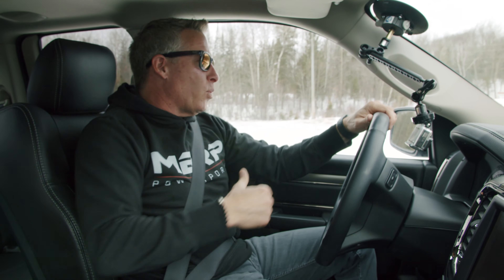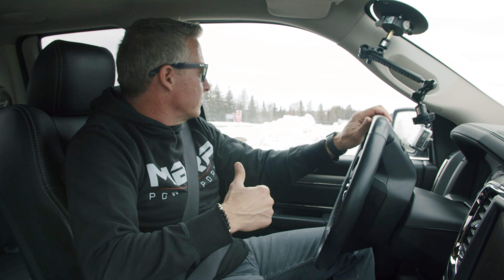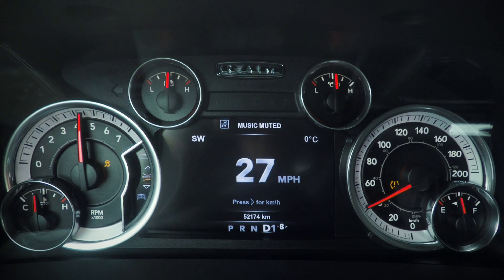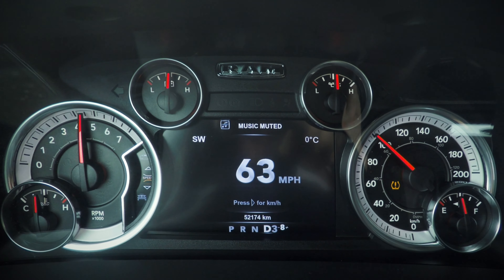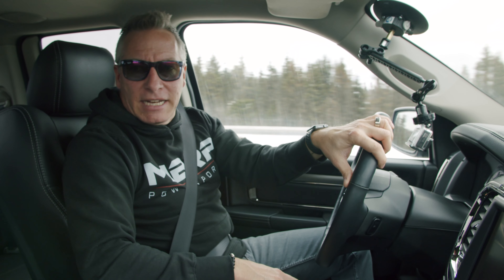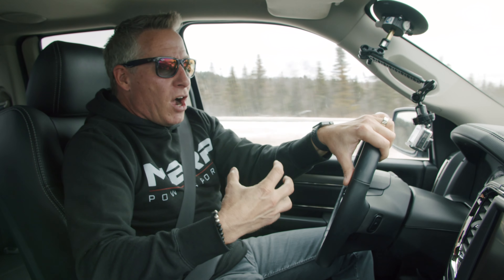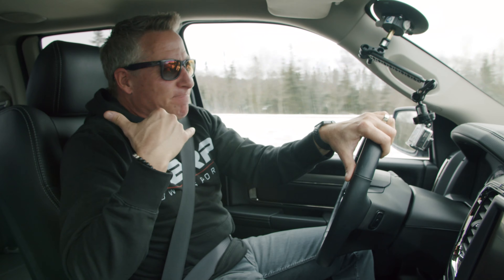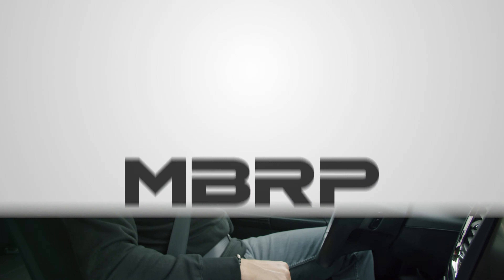Speaking of mellow and aggressive though, I'm going to wheel around right here and let you hear that wide open throttle. It sounds so good pulling through the gears. The fact that this is a low cost, high flow, ease of install, direct replacement for the OE muffler — look it up at MBRP.com. That's a lot of fun!